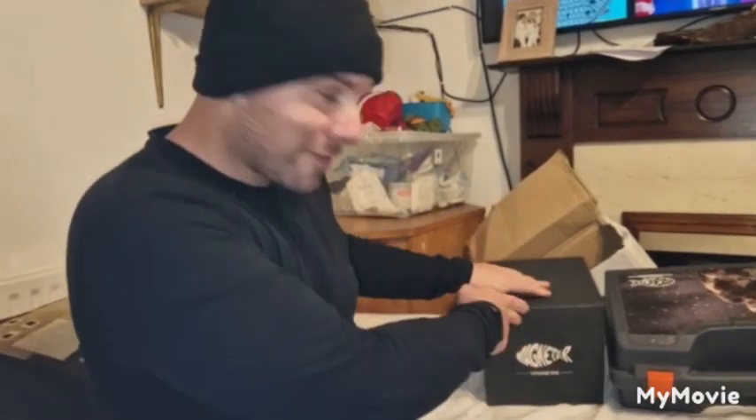Welcome to another episode of HT Magneteers with myself Travis. I'm so excited — I opened the front door today and there was a white box. I went to my missus and said why is there a white box outside the front door, and she said well I don't know, open it and find out. So I brought it to the lounge.